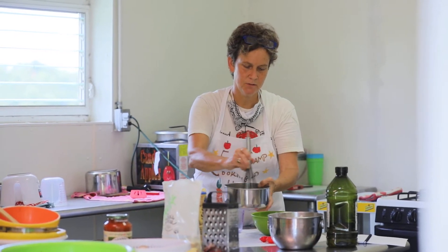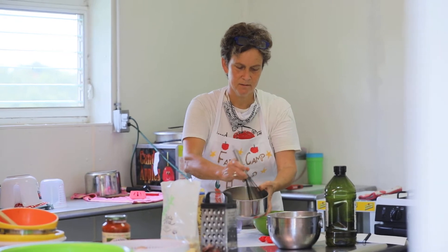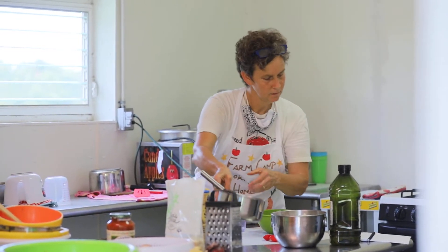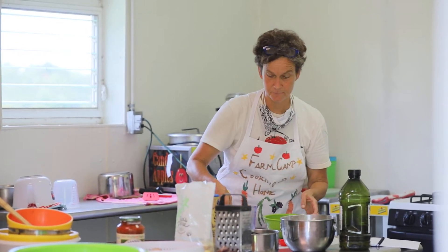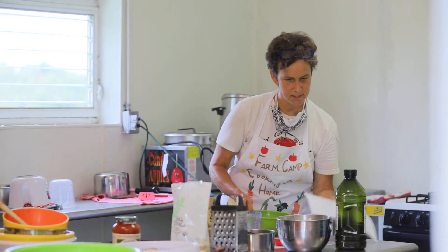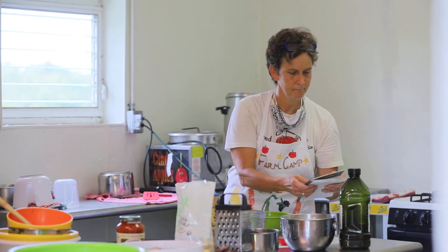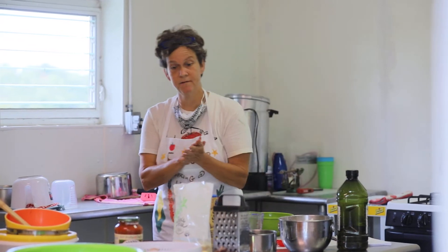And then it makes bubbles, and that is what's going to help our pizza dough to rise. So we are just going to get that whisked and make sure it's all dissolved. Then we're going to set it aside for a few minutes and let it do its thing, and we can go ahead and get started with getting our vegetables ready.